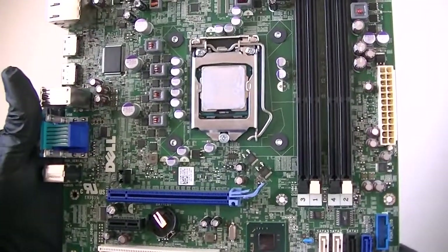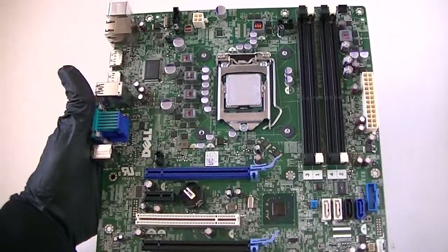And this is again for the Dell Optiplex 7010. This is MXKDI here. Thanks for watching. Bye.